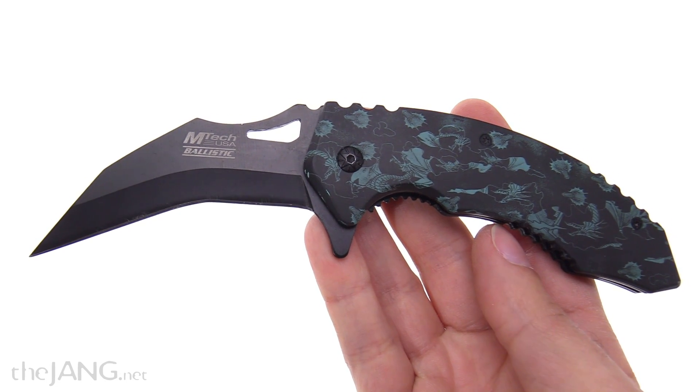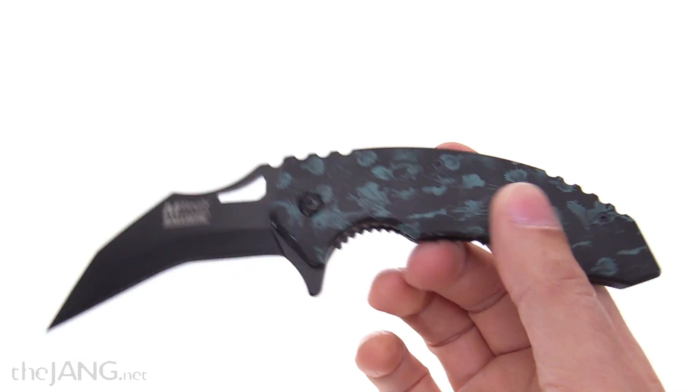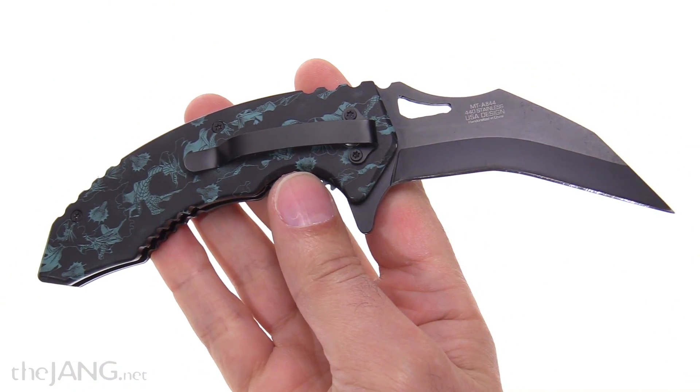This is the A44 series Karambit from Emtek USA. I got this off Amazon about a year ago for about $13 US.